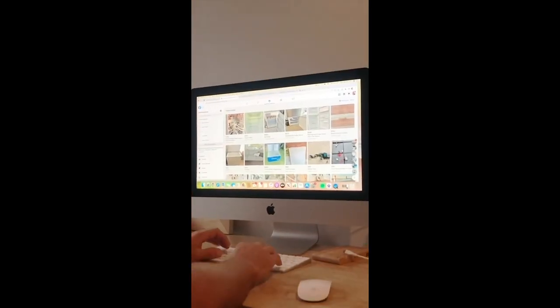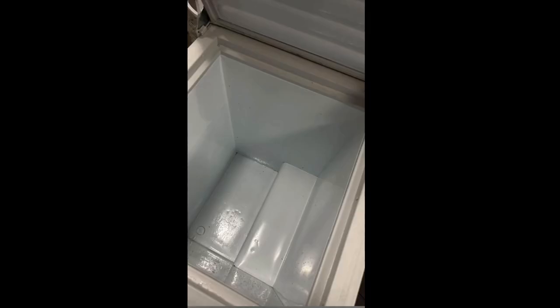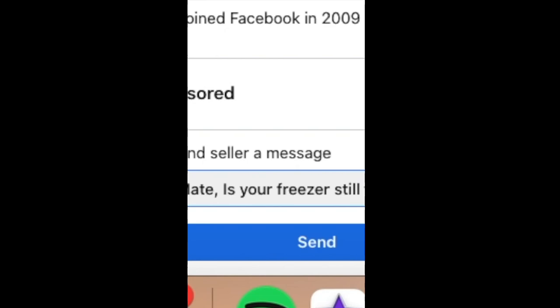Head to Marketplace and type in chest freezers. You want to aim for about 300 litres. This one's pretty beat up, but I think we could make that work.